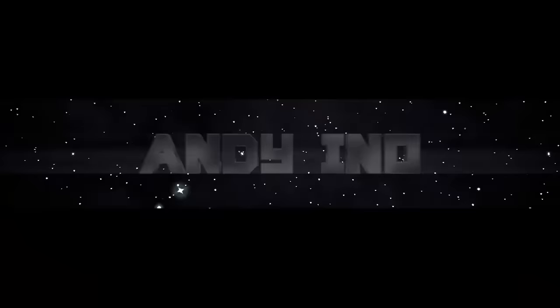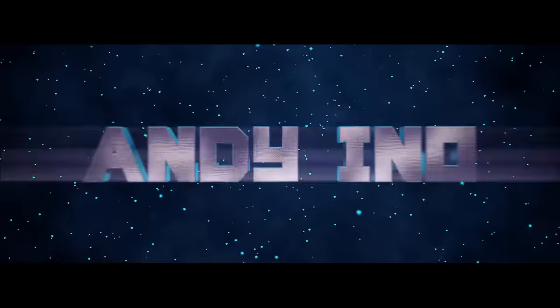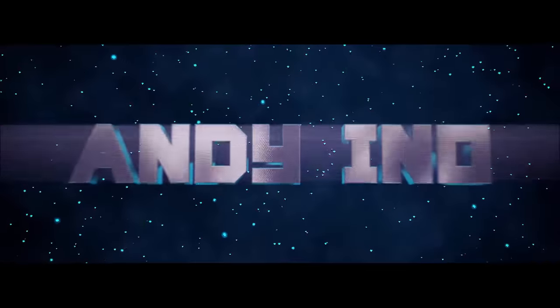Hey, what is up guys, Andy here with a YouTube video. In this video I'm going to be showing you how you can whistle with one hand.